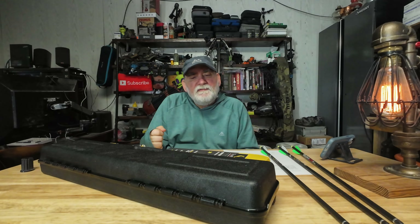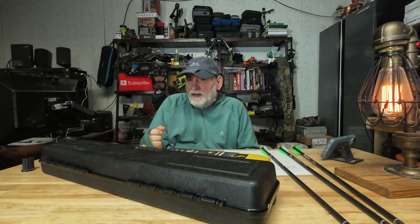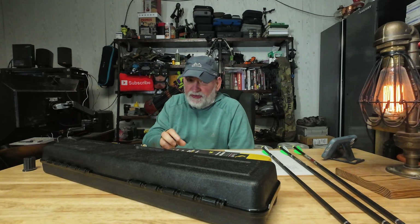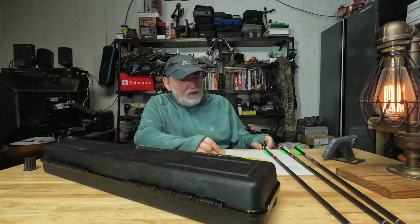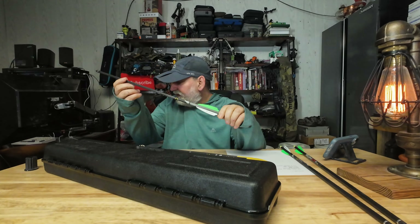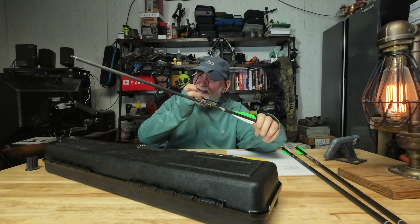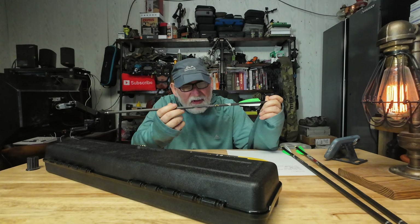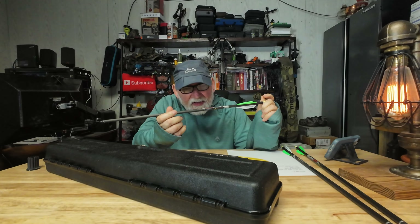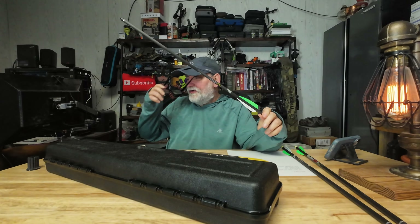The 10-point S415 crossbow — I thought I'd make a video on some items you might want to consider and what arrows you can actually use. It comes with these particular arrows, referred to as the Pro Elite 400. They are 400 grains and have a 003 straightness.